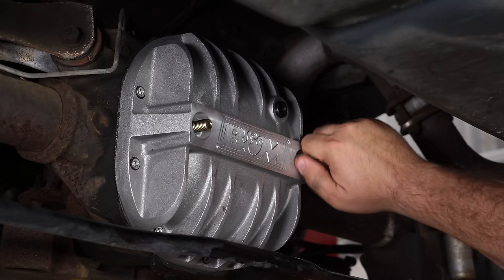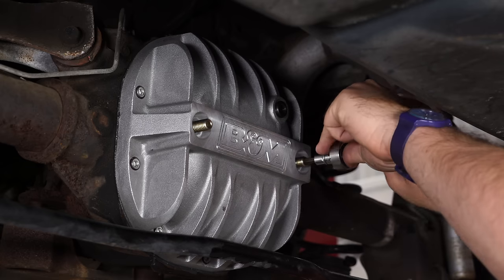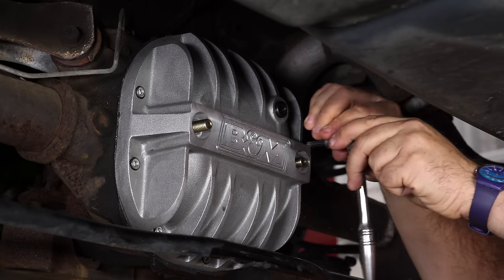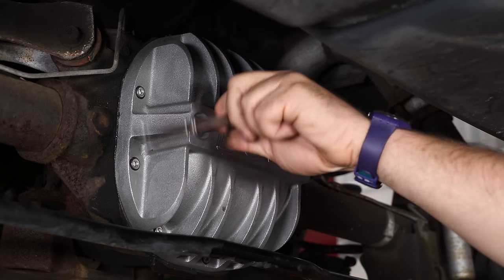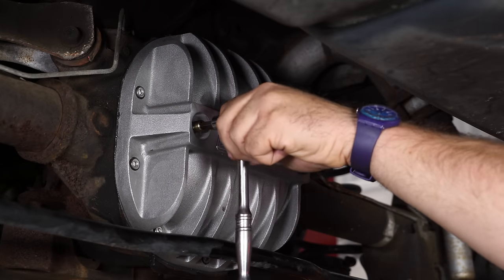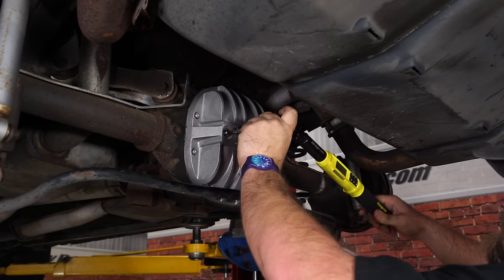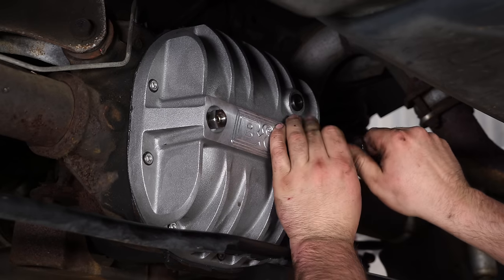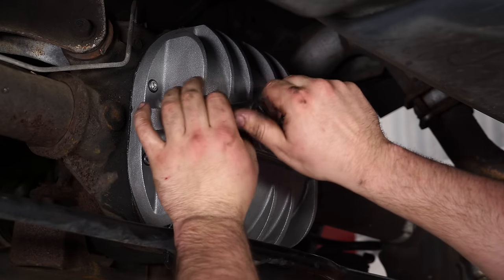Now set up the supports — turn them in until they hit the caps and get them lightly touching. Once they're touching, torque them to 5 foot-pounds. Once tightened down, put just a dab of RTV on each one and install the supplied jam nuts, then tighten those down to 5 foot-pounds as well.